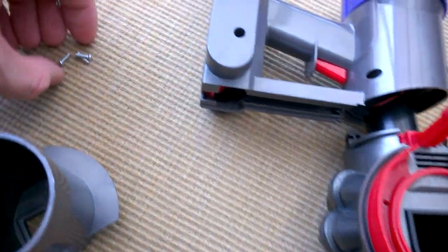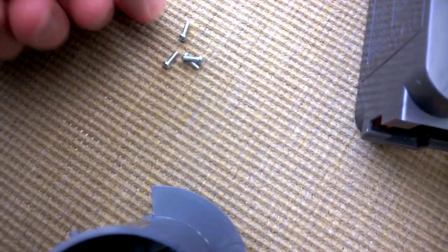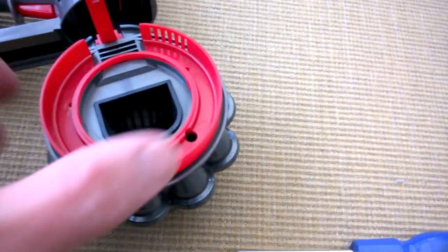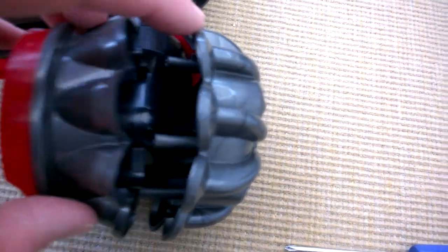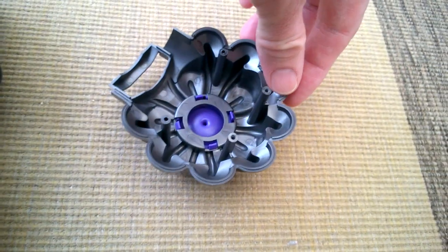The only long ones were in the battery compartment, so let's just move them across. Here we go - there's the top bit. Obviously no cyclones, and now we have what appears to be the motor housing area.